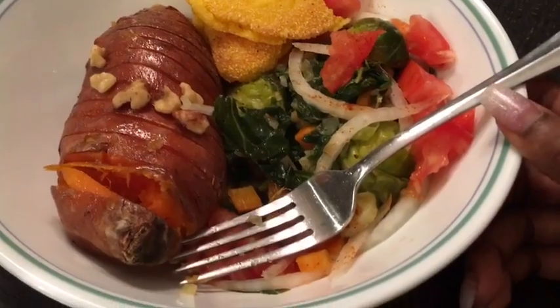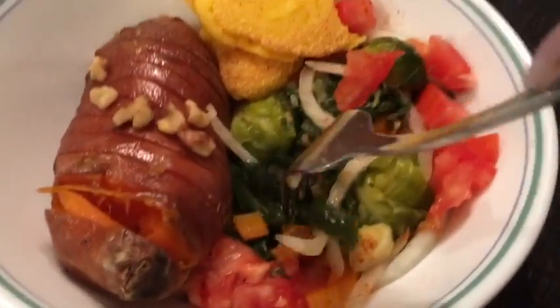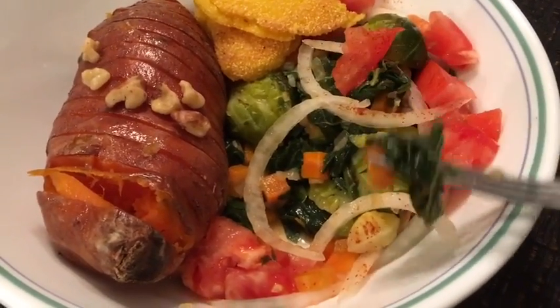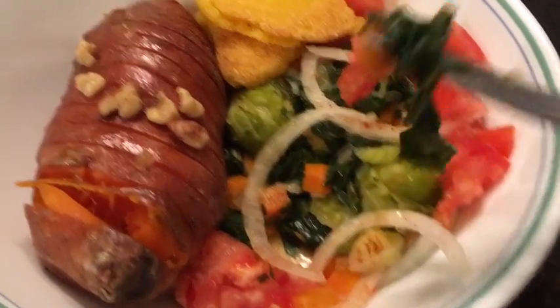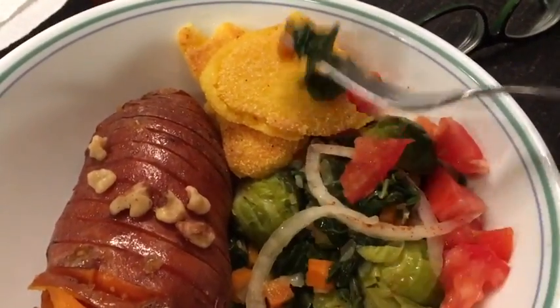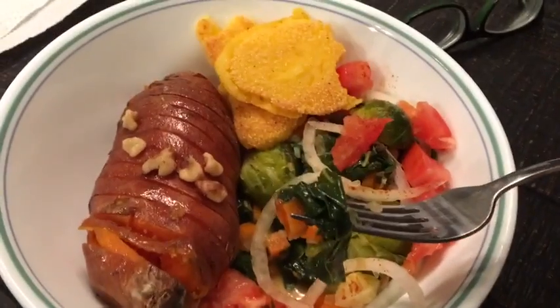Okay guys, my stomach has just been boiling, so I'm deciding to eat. I'm having some collard greens, carrots, Brussels sprouts, sweet potatoes — I started to eat and was like, oh, I need to film — and some hot water cornbread.